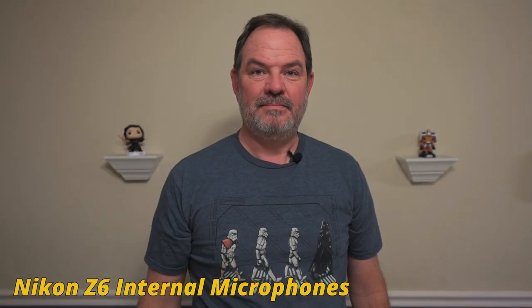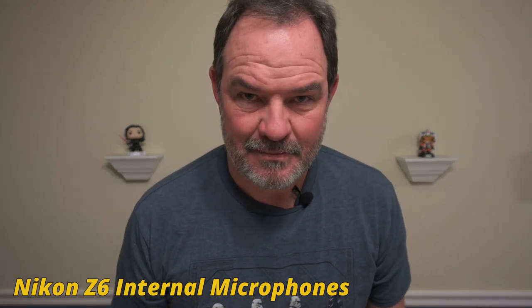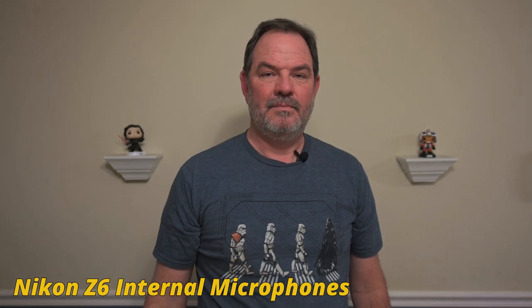Now we're back on the Boya lavalier microphone. What we're going to do is take the files, put them on the computer, listen to them, and give you our conclusions — though you've probably already drawn your own conclusions from watching the video.